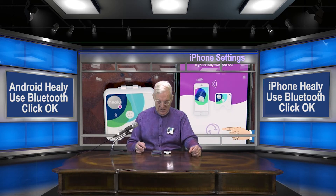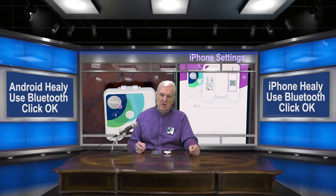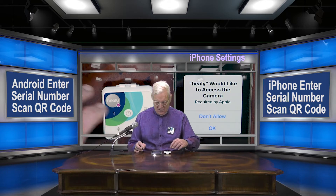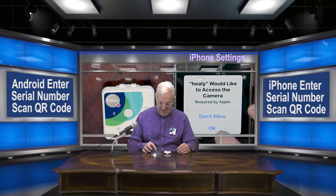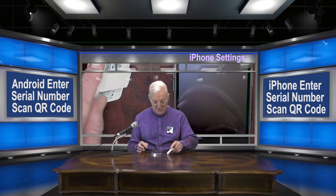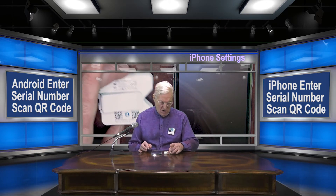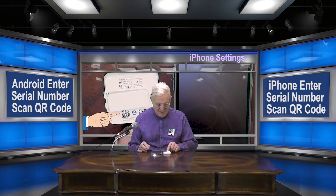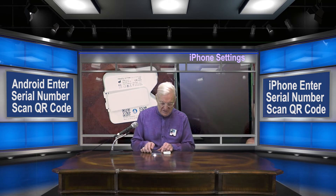Now the Healy app software will look for the Healy device itself. This can take up to 10 seconds. Now we're on the Healy enter serial number screen. Rather than enter the serial number manually, let's just scan for the QR code. The QR code is on the back of the Healy right here, and the serial number is way down here in very small text.